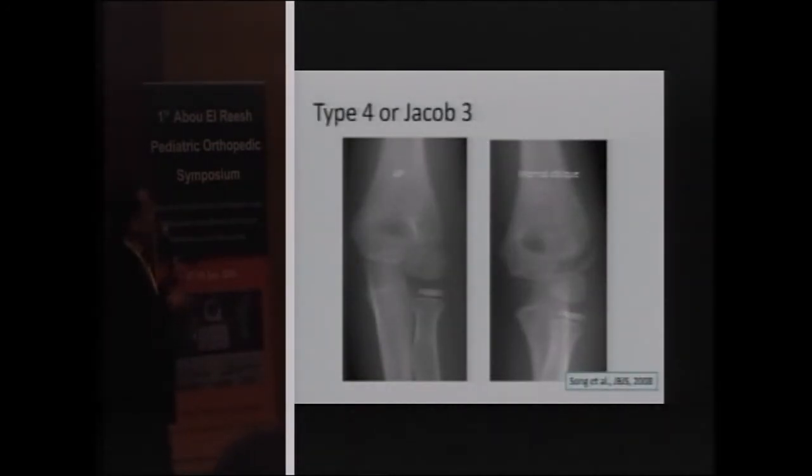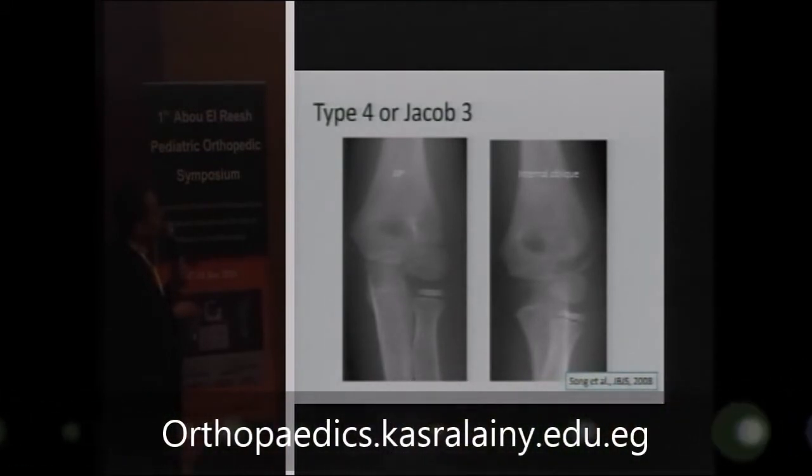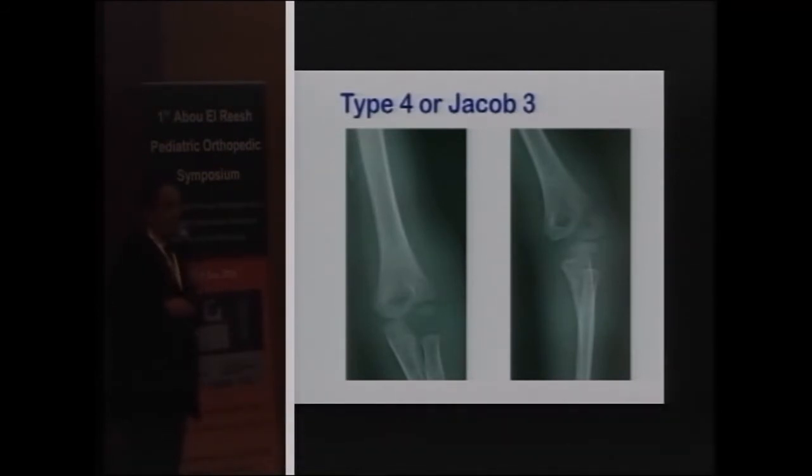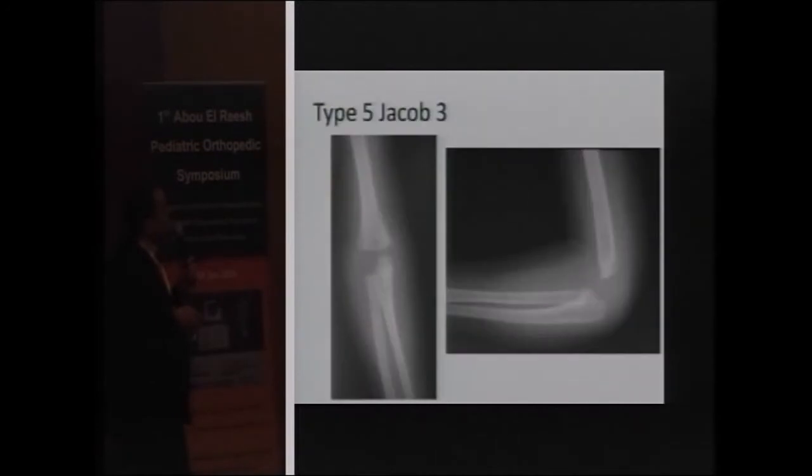You should be aware about X-ray positioning. On a standard view, a fracture may appear as Type 1 or Type 2, but performing an internal oblique view can reveal that according to Jacob it is Type 3, and according to Song it is Type 4 with more than two millimeters of displacement. It is very important to obtain an X-ray in internal rotation to judge the type of fracture. Type 5 with complete rotation can be seen on the AP and lateral views.